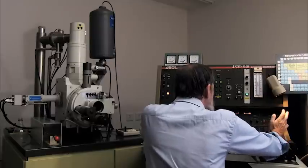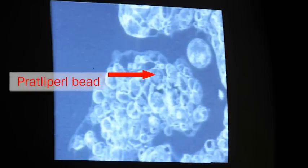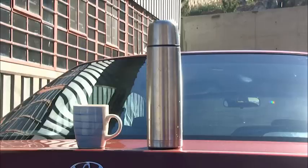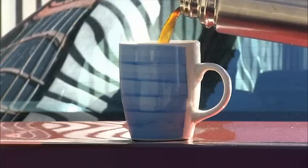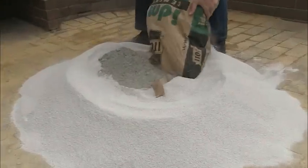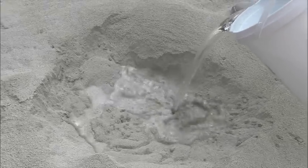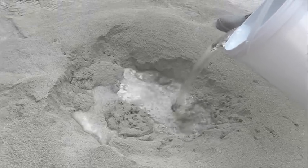The extraordinary thermal properties of Pratley Pearl stem from the product's unique structure. On a microscopic level, each Pratley Pearl particle forms a sealed vacuum-filled bead. Pratley Pearl beads can therefore be compared to a thermal flask commonly used to keep your coffee warm. By mixing millions of these tiny Pratley Pearl beads into ordinary building cement, one can easily obtain a lightweight Pratley Pearl concrete with exceptional thermal insulating and fireproofing properties.